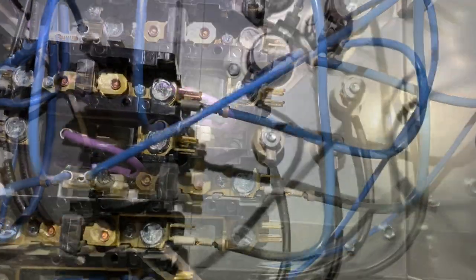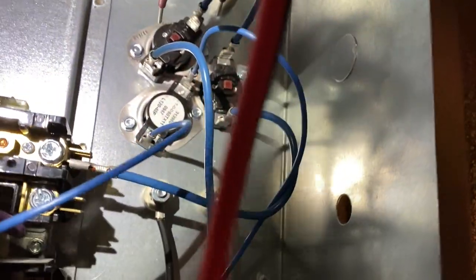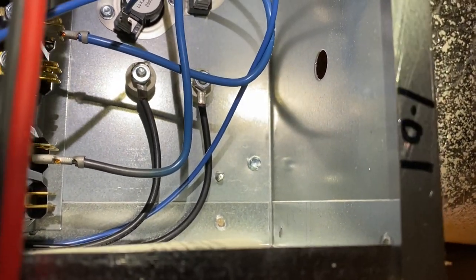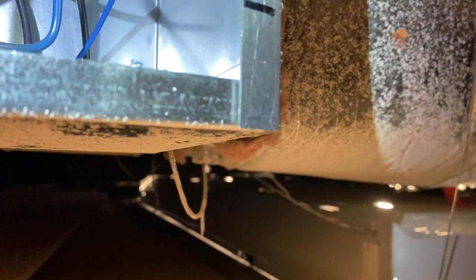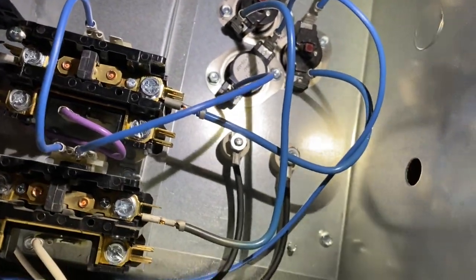Let's see what's going on. First things first, make sure we have 24 volts - we do. If these contactors are closed I should be getting no voltage between the two terminals. Checking these two - nothing. Nothing. So those are all closed.